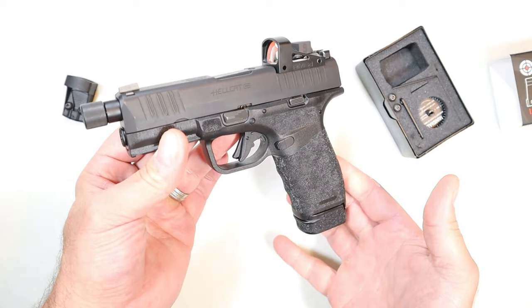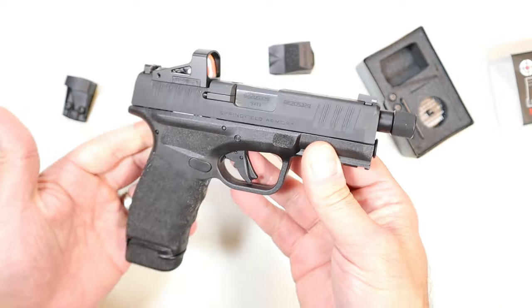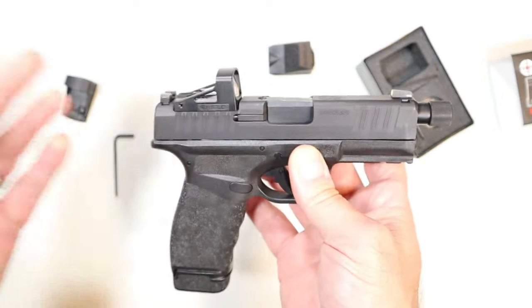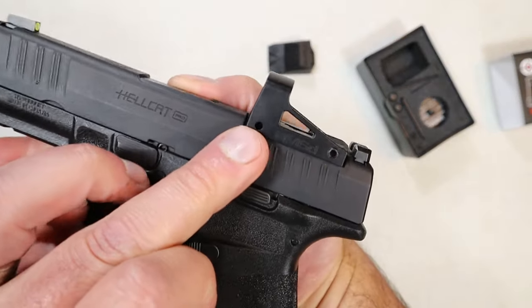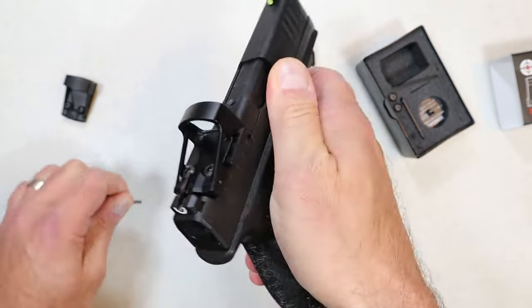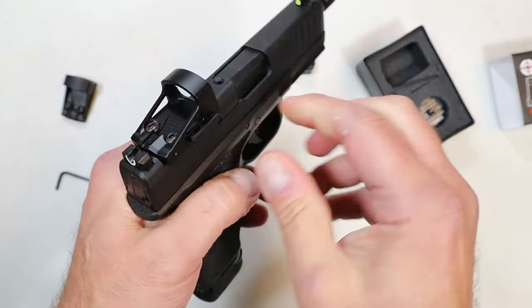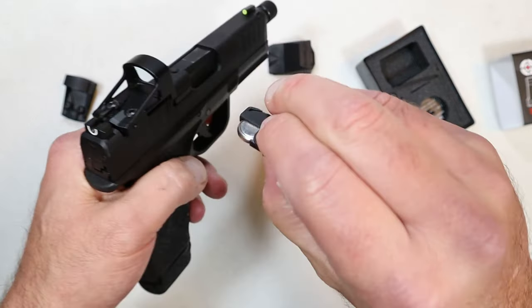I have it mounted on my Hellcat Pro Threaded — I think it's a fine handgun and the combination is very nice. So how do you operate the door? It has a hole on the left side — see that right there. All you're going to do is take this wrench, push it through, and that will push out the door. Have you ever seen anything like this? I haven't, and I have a lot of pistols with red dots.